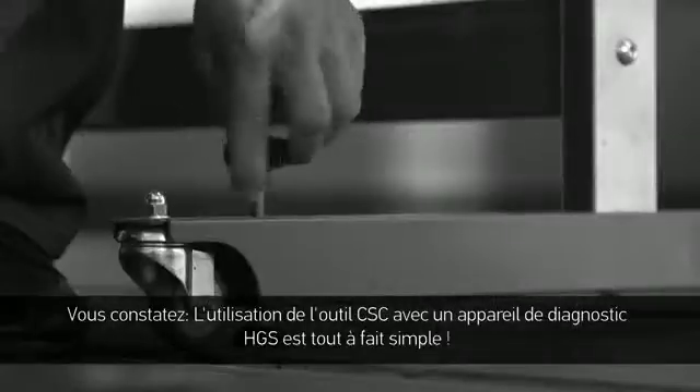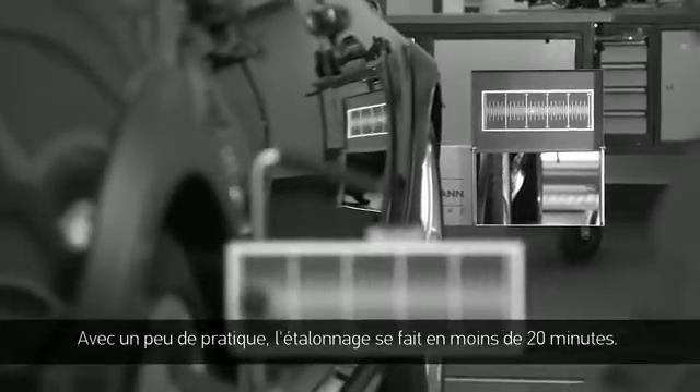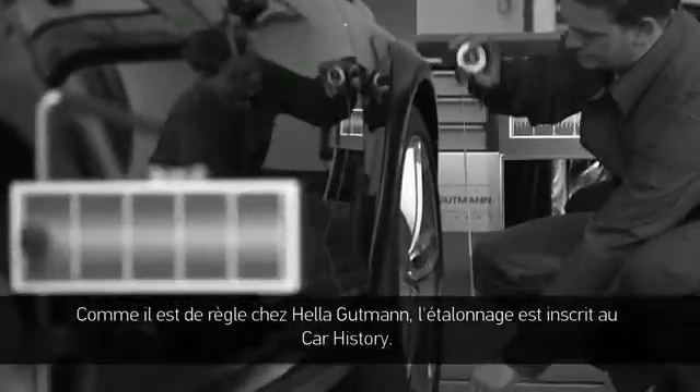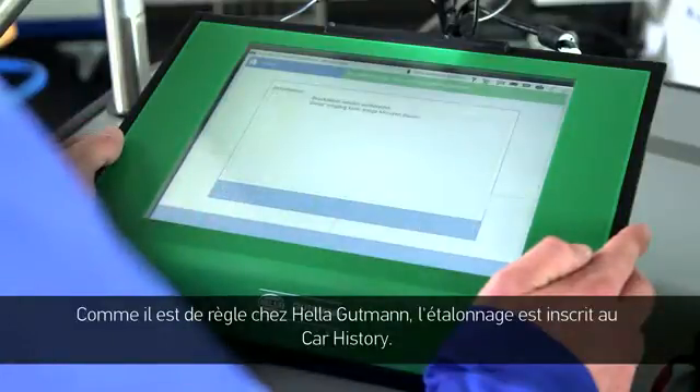You'll discover that using the CSC tool with the HGS diagnostic equipment is extremely easy. With a little practice, calibration can be completed in less than 20 minutes. Another advantage of the CSC tool: the calibration will, like with all Heller-Gutmann information, be stored in the car history.